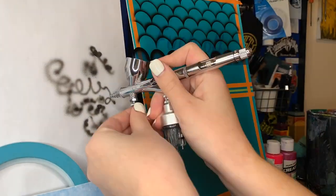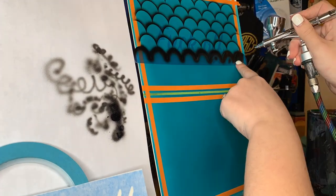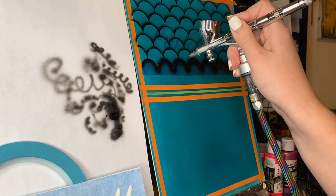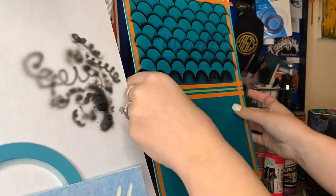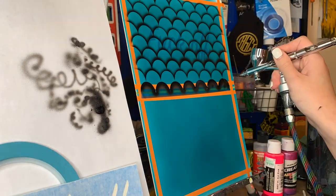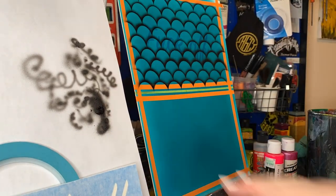When you're airbrushing this small, you want to make sure you have your airbrush at a lower PSI. I think mine was about 13, maybe not even that. I just kept it really low because I didn't want to go overboard and have too big of a shadow since what I was doing was so small.